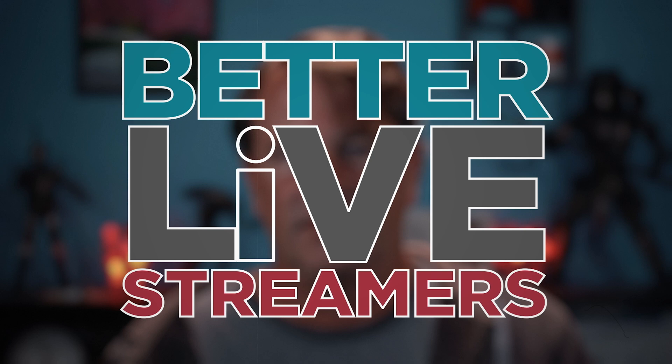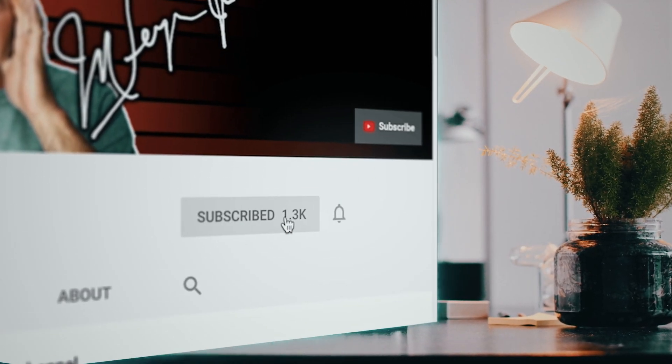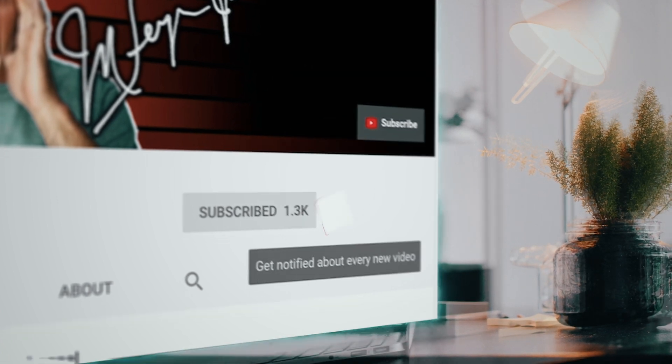My goal on this channel is to help make people better live streamers and maybe entertain a little bit in the process. Take a second and leave me a comment and let me know how I'm doing, and while you're there hit that thumbs up. That really helps encourage YouTube to share this to a wider audience. If you aren't subscribed please do and click that bell — it helps ensure I keep creating awesome content that helps you, and it's totally free.